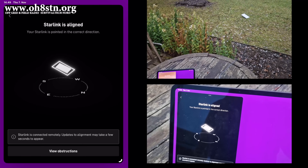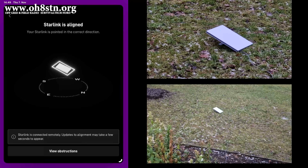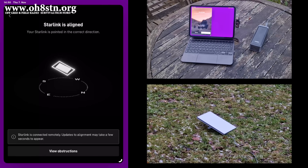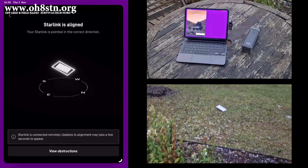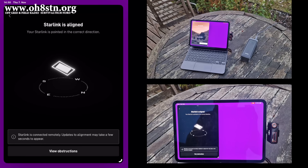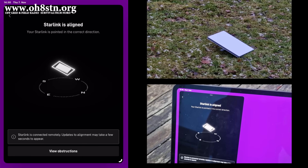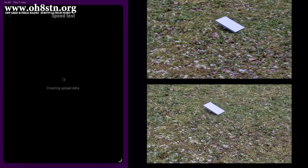When I set up the Starlink Mini in the backyard for this first test, the Starlink app told me to make sure the dish was aligned properly and showed me which direction was best to point it. For my location, that was north. Keep in mind there are many obstacles in the way — the tower, the trees, the house. Let's go ahead and see what type of speeds I got.